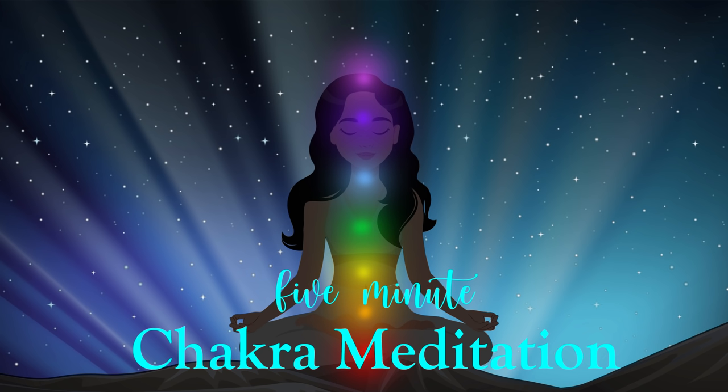Now, bring your awareness into the space at the very base of your pelvic floor, seeing a glowing ball of bright red light here. On every inhale, imagine you're breathing fresh energy into this space, and on every exhale, you're relaxing into the beauty of this space.